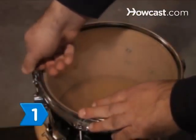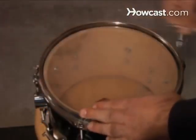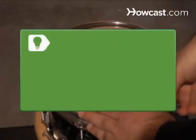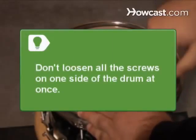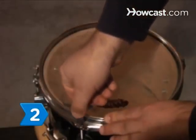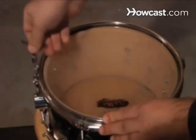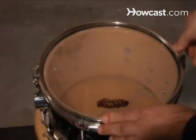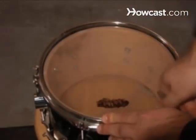Step 1. Attach the drum key to the sprue rod at the 12 o'clock position when the drum is facing you. Turn it counterclockwise a half turn. Don't loosen all the screws on one side of the drum at once, because it might warp the rim. Continue loosening every rod on top of the drum head a half turn at a time — the one directly across from the last one you loosened, then the one directly next to it as you go around clockwise.